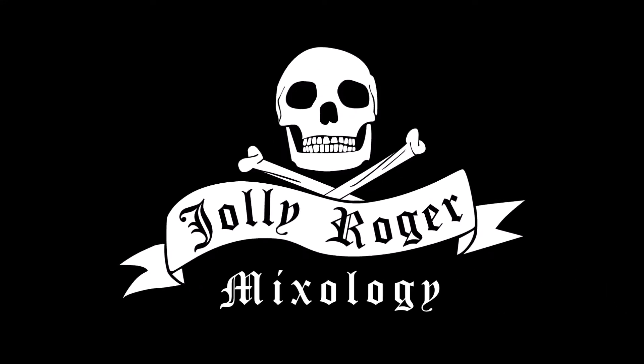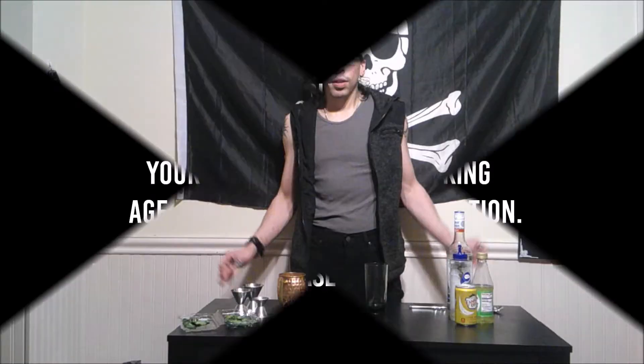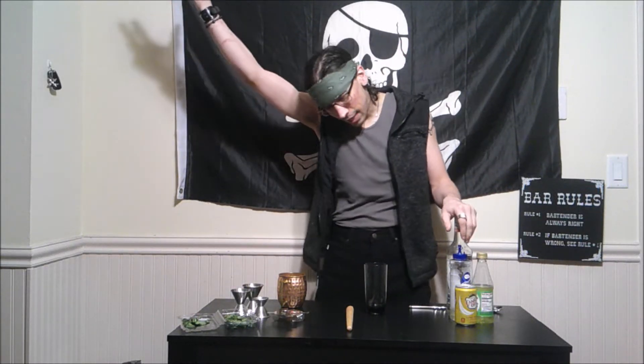Jolly Roger. What is up my rock stars, my name is Tanner and this is Jolly Roger Mixology. Today is a beautiful night for history night, and today we are doing a fun one — the mojito.